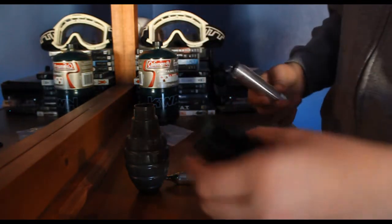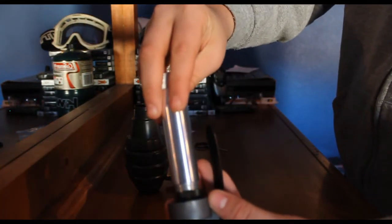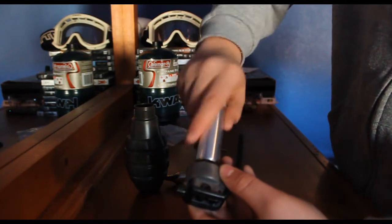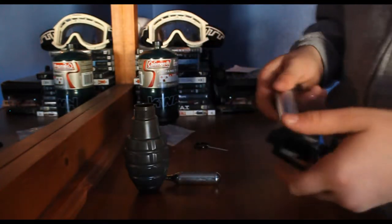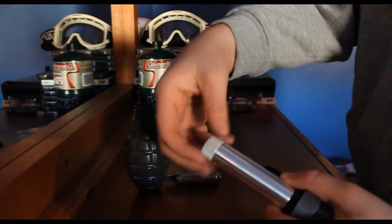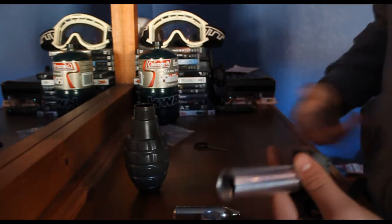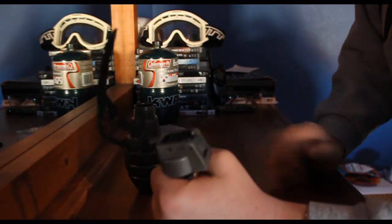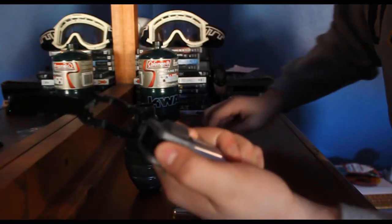I'm going to teach you how to assemble it now. Basically, you want to take your main mechanism and your CO2 canister apart, stick it right in that little black piece, and screw it on. Be careful when you're screwing it on — don't try and strip your threads. You're going to want to tighten this down pretty good, because if it's leaking, it's not going to be good. Pull the actual firing mechanism back with your thumb.